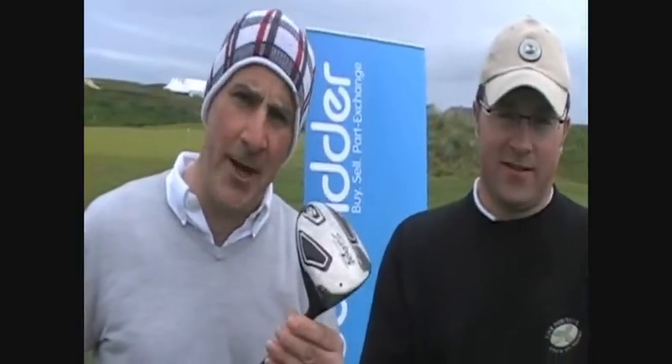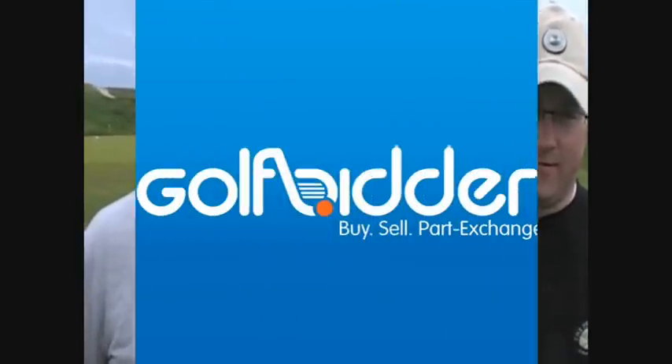Would you put the 909 D-Comp in your bag? I would, yeah. I'd replace my 907 with the 909 D-Comp. Also a good driver. So if you're somebody who needs to get a little bit more height off the tee, check out the 909 D-Comp on Golfbidder.